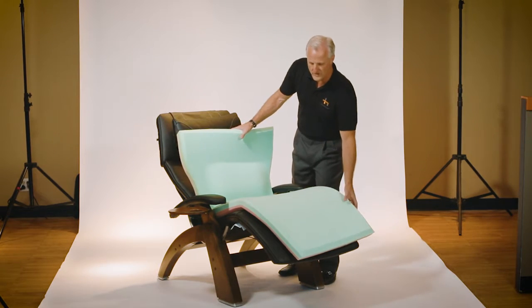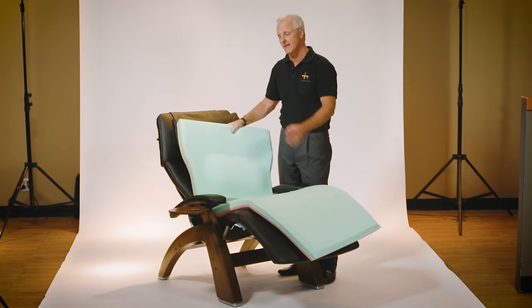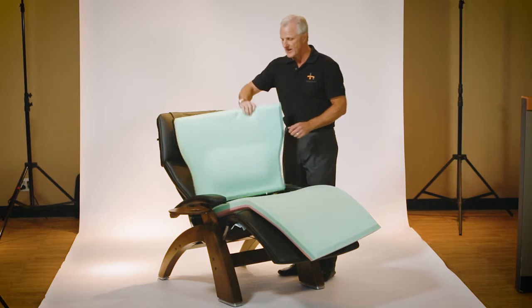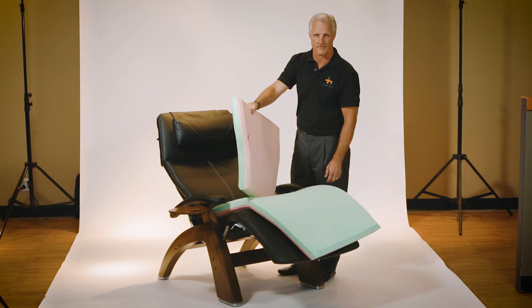This foam, which comes in the memory foam kit, would replace the foam that comes standard in the back of your perfect chair. Should you choose to get the memory foam kit, it's already equipped to accommodate the adjustable lumbar kit that comes standard with your perfect chair.